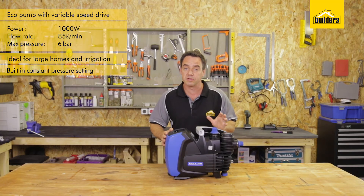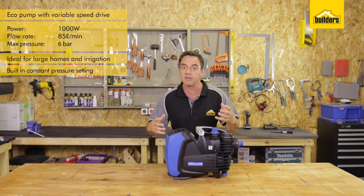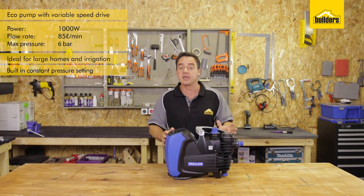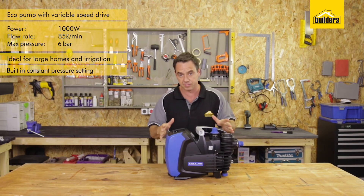The pump has a built-in constant pressure setting. So how that works is if you're having a shower and somebody else opens a tap, the pump will pick up the extra demand and speed up. This is an eco pump and a power saver due to the variable speed drive changing the power requirements of the pump.